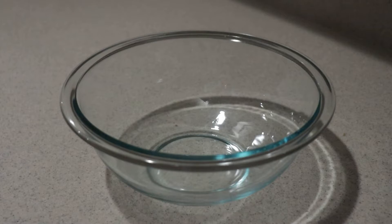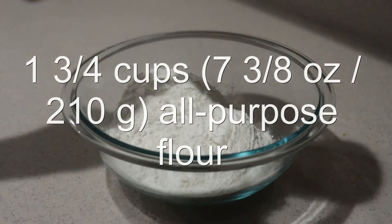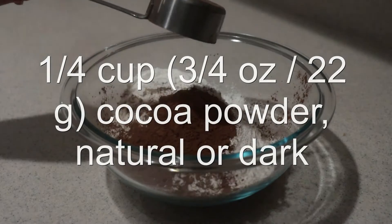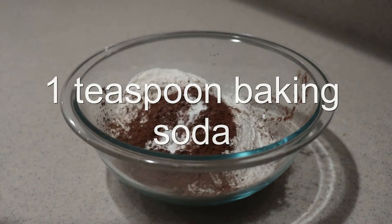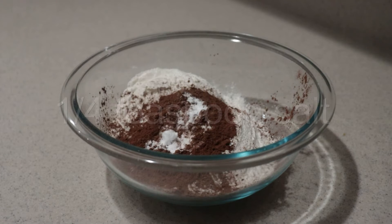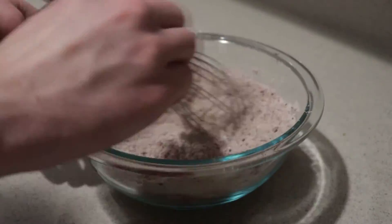Then into a separate medium bowl, add in the flour, cocoa powder — you can use natural or dark, I'm using dark — baking soda, and salt, and whisk them until they're combined.